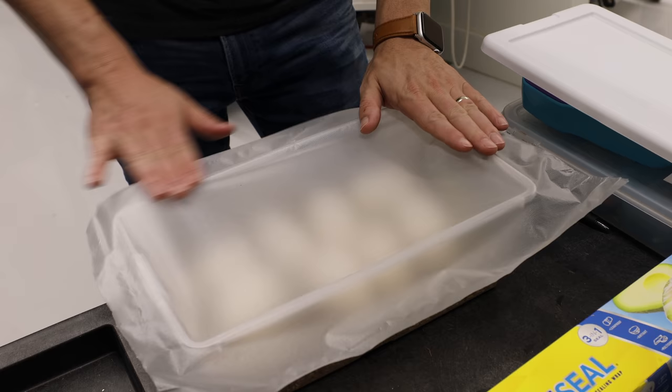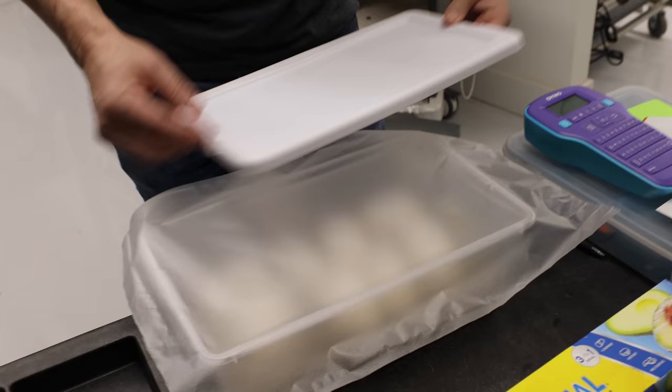The eggs do not need you to add air to the tub after sealing. Once I seal it up, I'll never unseal it until I see a head sticking out of one of the eggs — that's my sign they're ready to hatch. This setup is perfectly configured for the entire incubation period.